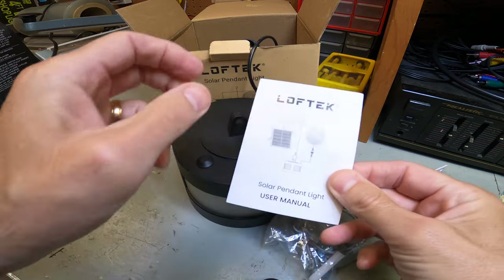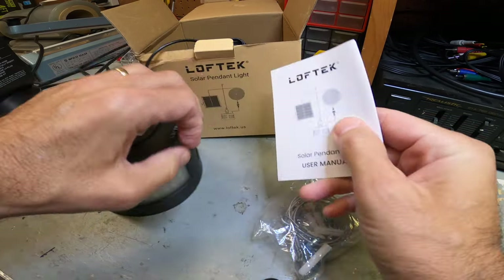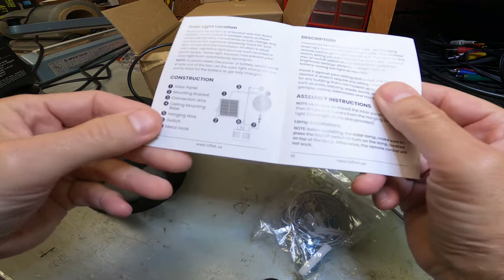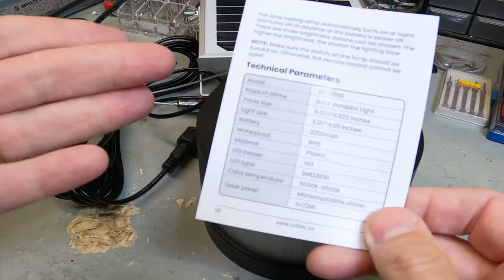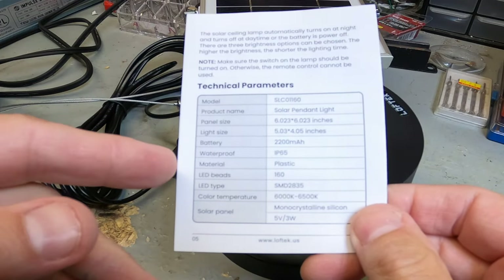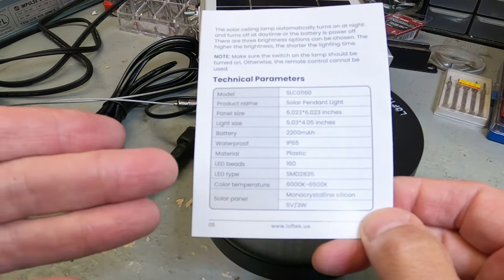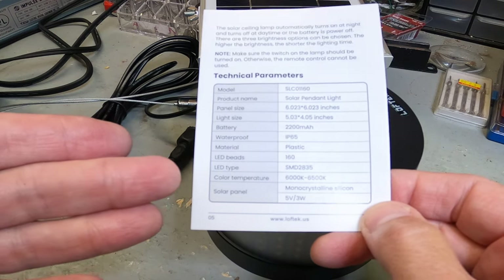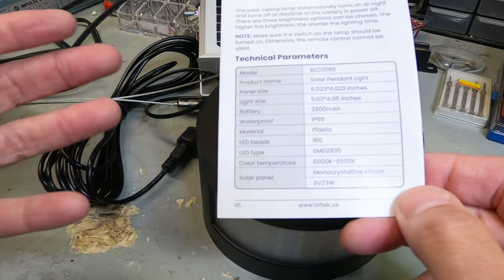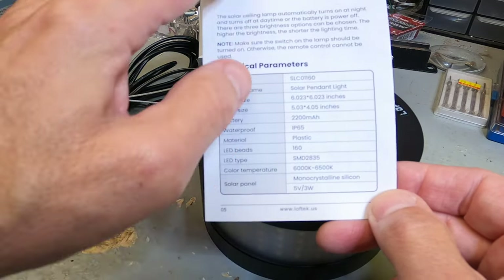There's a manual included — pretty simple and easy to read, giving basic information about the product, how to use it, what's included, and things like that. Tech specs: it's a solar LED pendant light with a 2200mAh battery, IP65 waterproofing, made of plastic, 160 LEDs, and a color temperature range of 6000 to 6500 Kelvin — which is essentially daylight. Five volts, three watts.